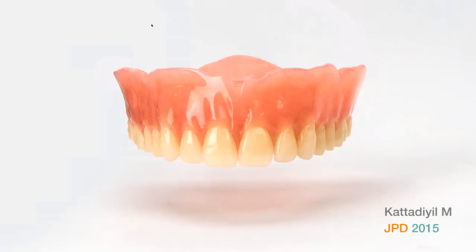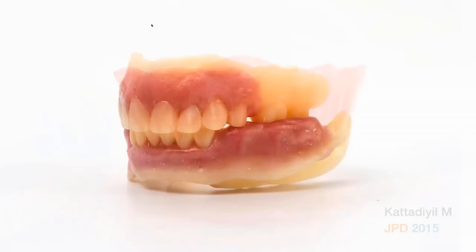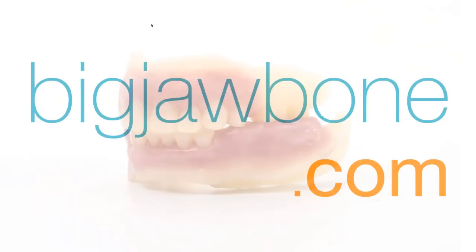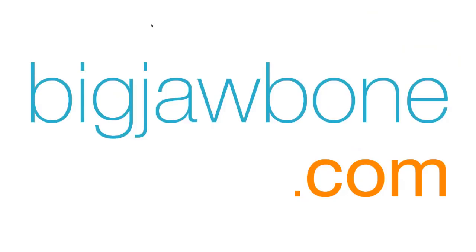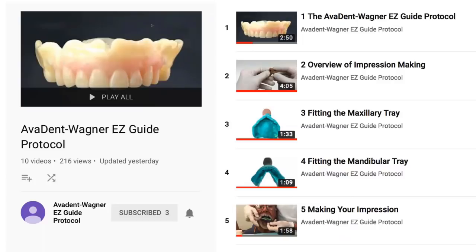I'm going to show you how to make a very high-quality digital denture like you see here using a working model. This is not the denture at all — none of the teeth you see here will be used in the final product, but it's a working model that will allow you to modify and customize a denture at the second appointment rather than the traditional fourth or fifth appointment. All of this is on my website, bigjawbone.com. On YouTube, just type in Avident Wagner and it'll take you to 10 videos showing everything I'll talk about tonight.